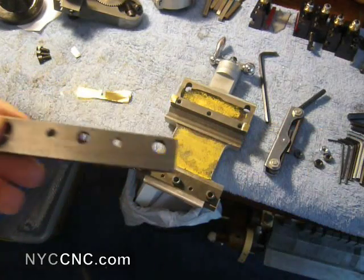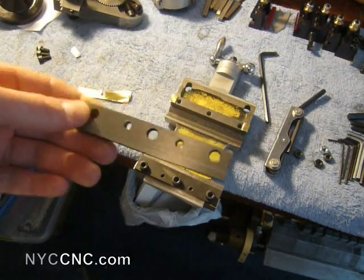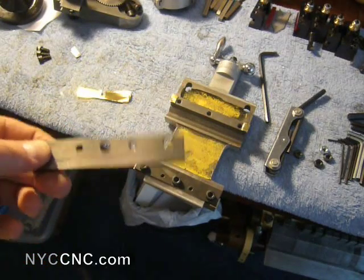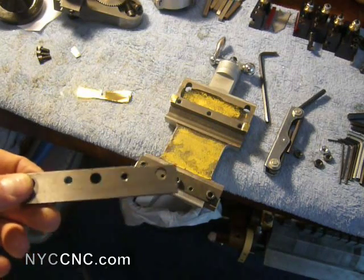I spoke with some folks on the 7x12 Mini Lathe group, and they recommended something a lot of people do, which is to get rid of these cast iron ones and upgrade. They do not recommend aluminum because it will wear. Better options would be either brass or steel.